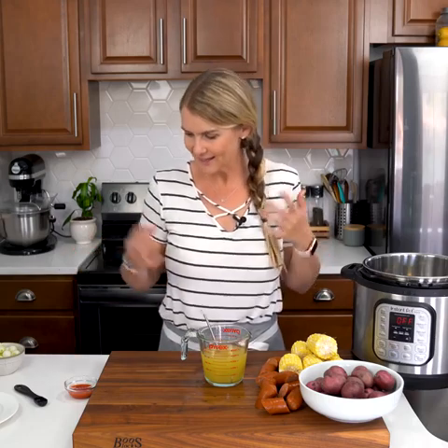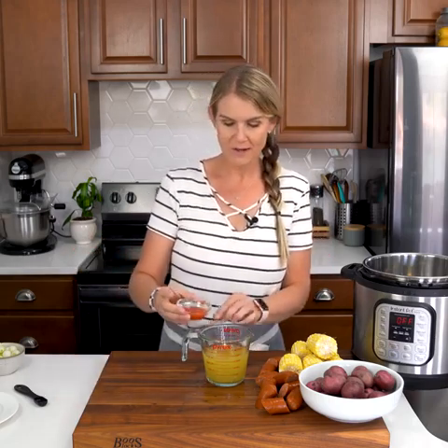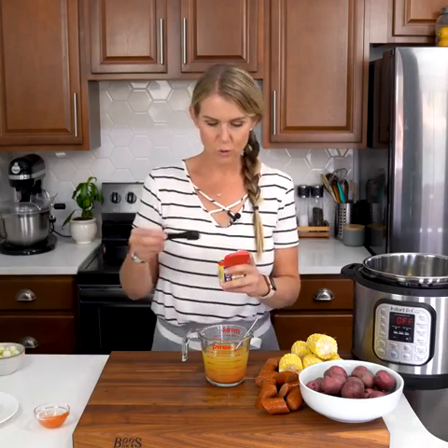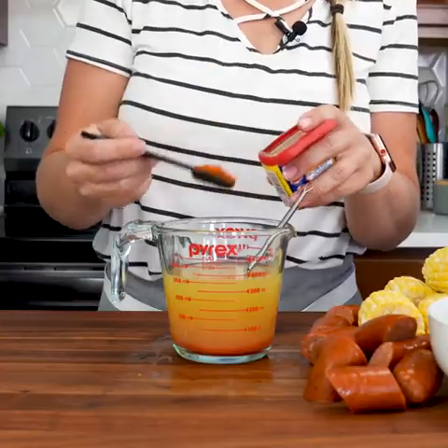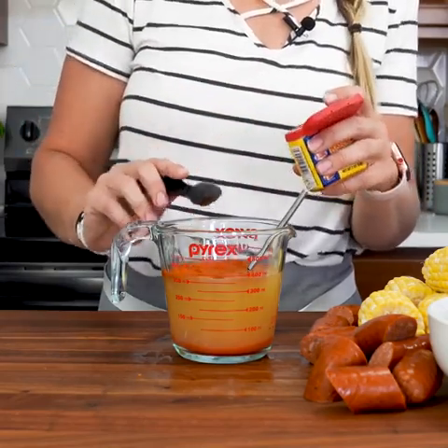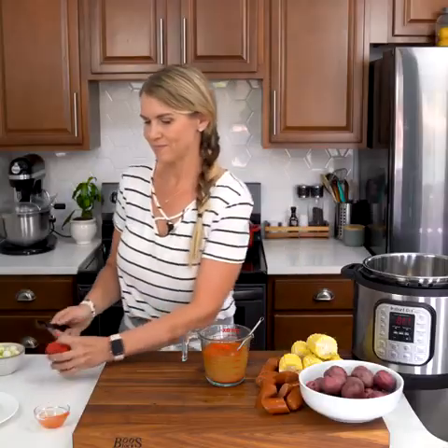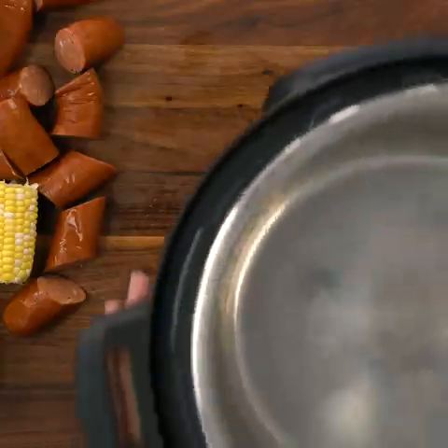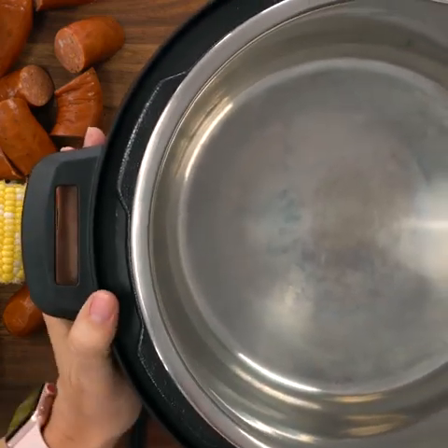As with any Instant Pot recipe, you need liquid to build that pressure. I'm starting with one and a half cups of chicken broth, adding one tablespoon of hot sauce and three teaspoons of Old Bay seasoning. This has a little bit of a kick so if you want it less spicy, you can reduce the amount, but I find three teaspoons is perfect. We're going to whisk that together.